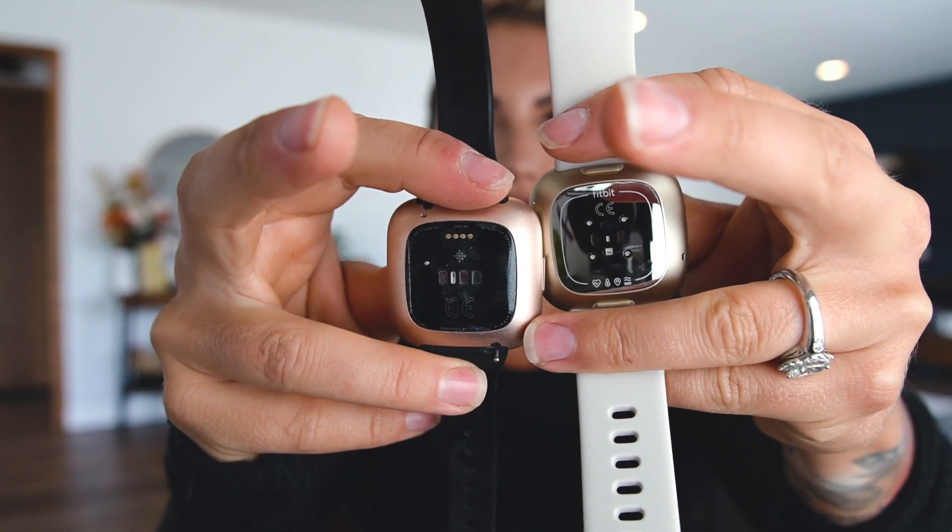What we've added to this watch now is also skin temperature. So those three things: the stress management, the ECG app, and skin temperature. This is also the first time that Fitbit has done a skin temperature and I'm very excited about this. It says from fever to ovulation, temperature tells a story about your body. Sense has an on-wrist skin temperature sensor to track yours each night and show if it varies from your usual range so you can detect changes over time. I am just really pumped about that.